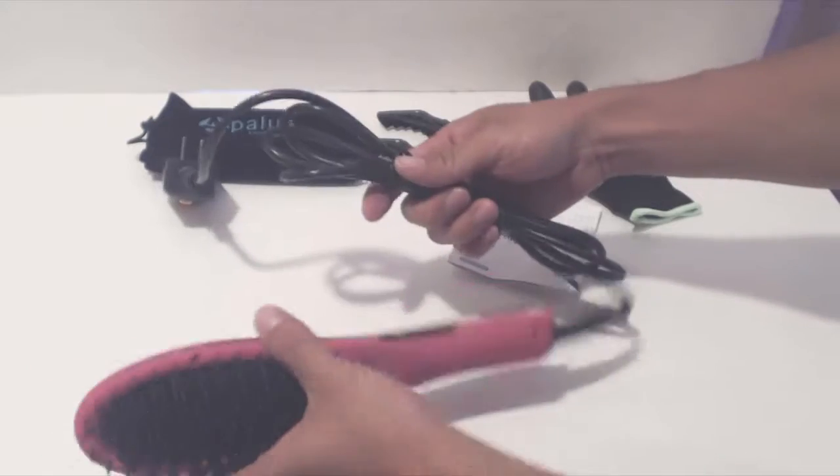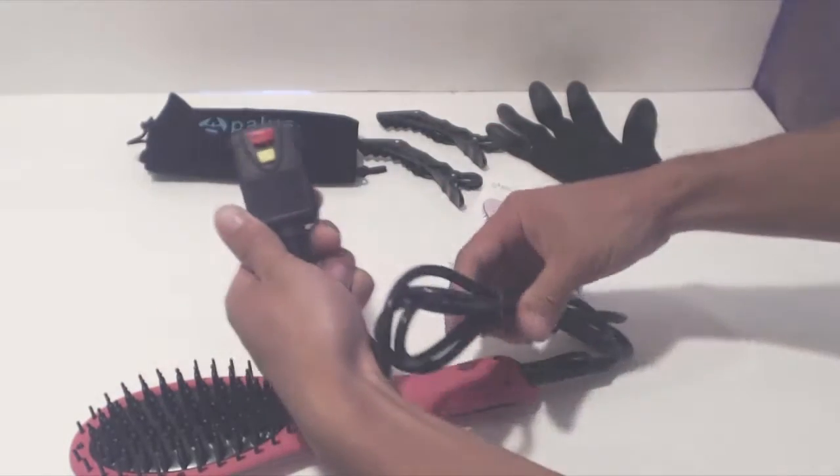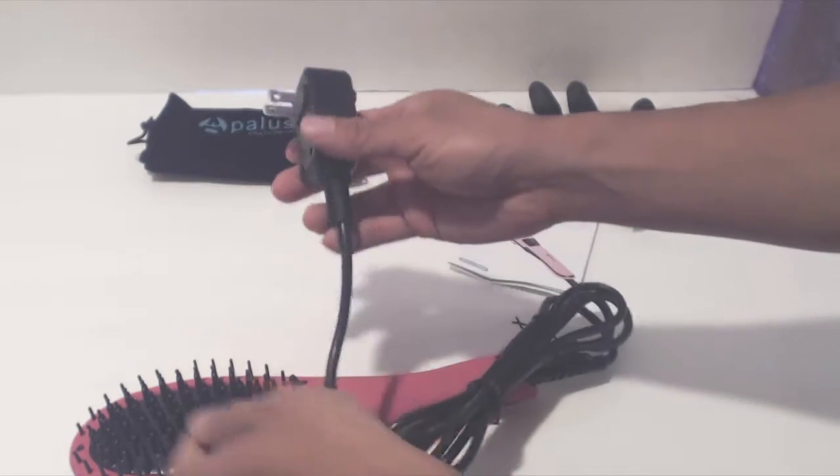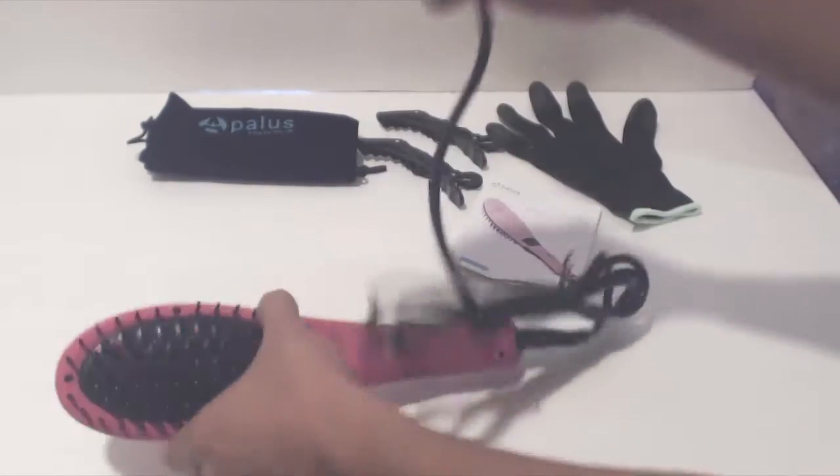It has a six and a half foot long extension cord with a built-in GFCI unit, with test and reset buttons that cut the power if the unit is accidentally dropped into water to prevent electrocution.